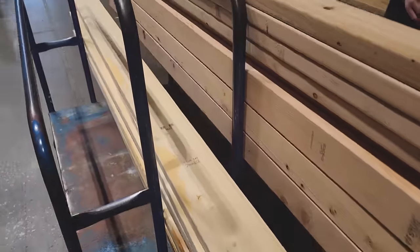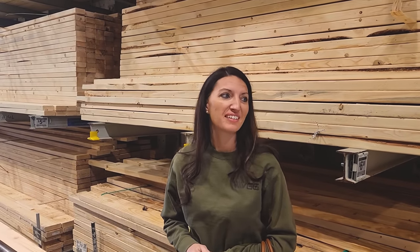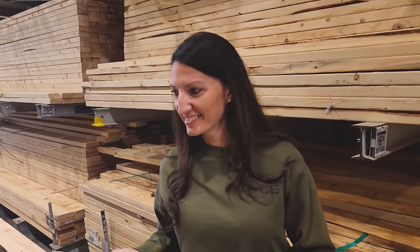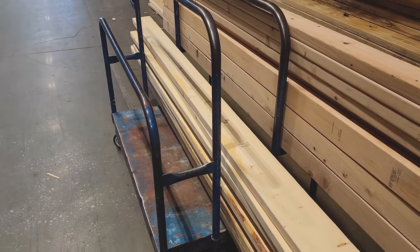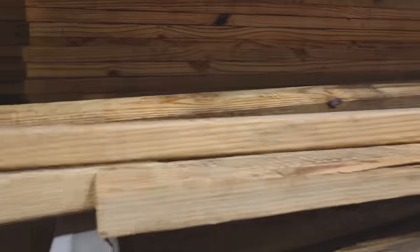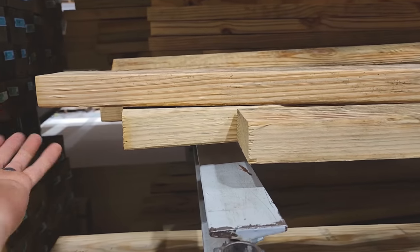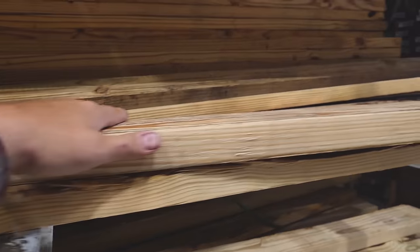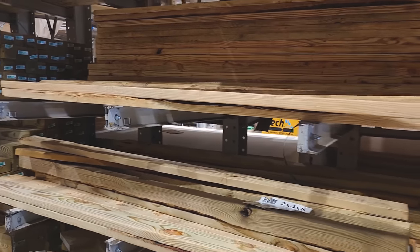Got our 2x6s loaded up — doing pretty good so far, going to need about 3 carts. We had to go out to the parking lot and ask a guy if we could return his cart just so we could use it. Now we need a sill plate, so we're going with green treated lumber. It's pre-treated to keep the rot down, and it'll go right on the concrete. Got to grab some foam for underneath it as well.